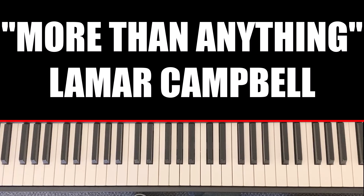What's up everybody, this is Sam. Today we're going over 'More Than Anything,' or you can call this song 'I Love You Jesus.' This song is in the key of A flat.